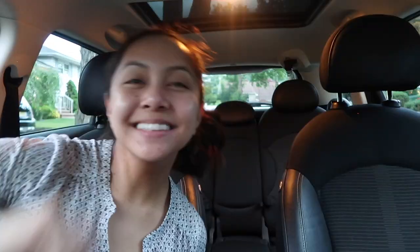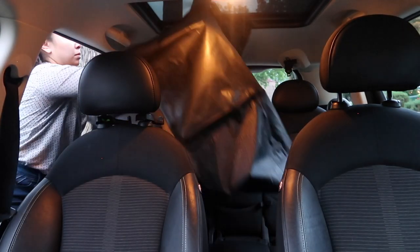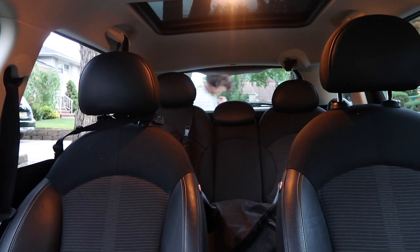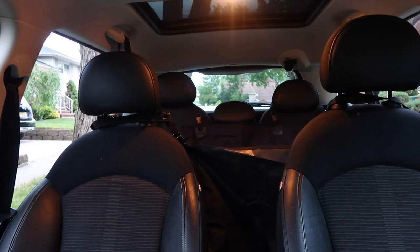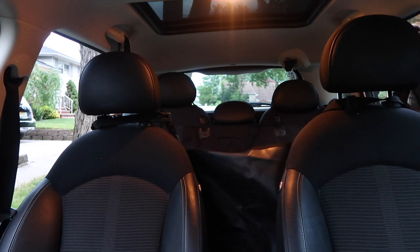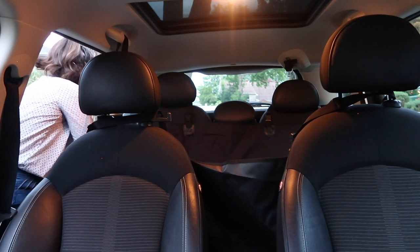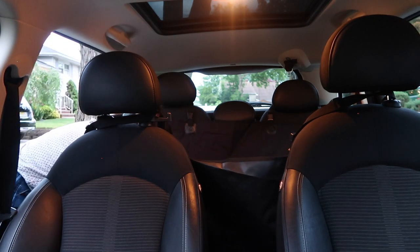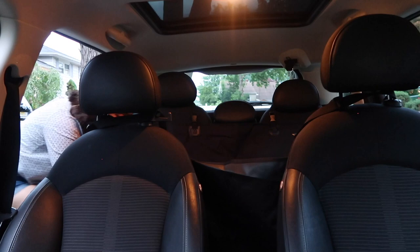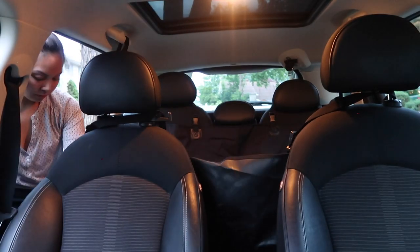Okay, so now I think it is officially time to go into the car — let's do this! Let's take a look at what it looks like now that it is, quote unquote, installed.